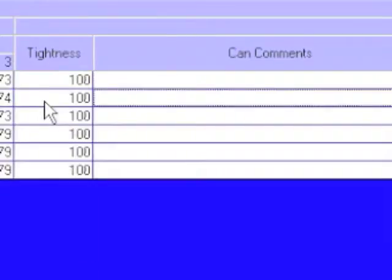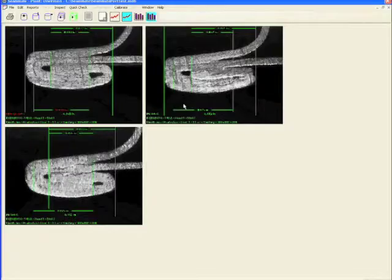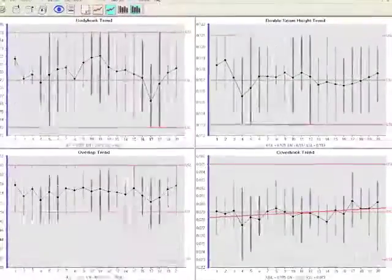It also allows us to put in any comments about the can if we so desire. The images have been stored in the computer and can be retrieved later to be viewed or printed. All of the data can be put into various formats of reports, and it's a very powerful and simple system to use. Thank you for watching.